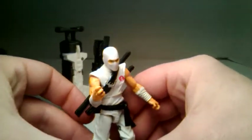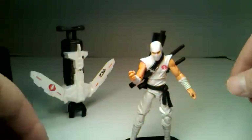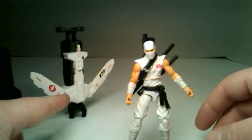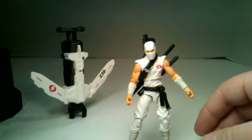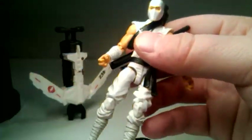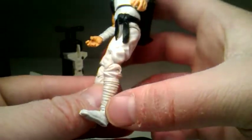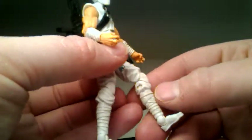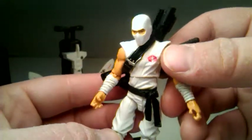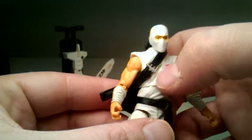One thing he does have is small peg holes that don't like to go into the stand easily — but there we go, in the stand. He's got some cool stuff overall. As a figure he's really cool. He's got some wash at the bottom of his wraps on his legs and feet, and the wraps are done in a nice wash that brings out the detail. You can see some of the details in the sculpt.